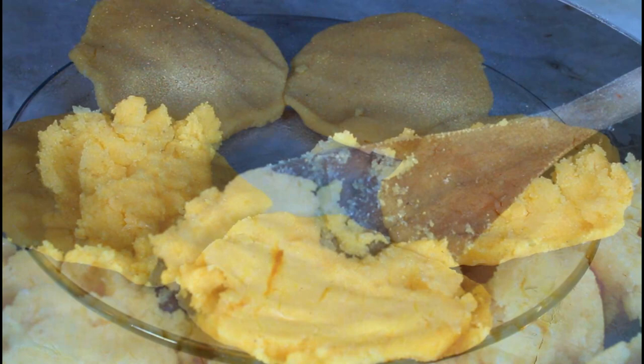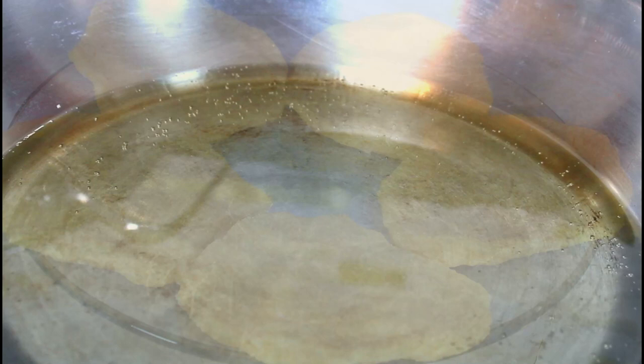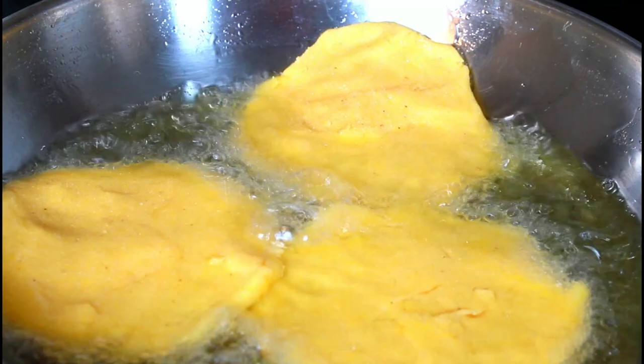I have some oil that I put in my pan and I'm going to fry them. This is the oil that I have on the stove and I don't want it very hot. I want it on medium heat to start frying. You want it on medium heat because you don't want it too hot and your fritter to burn before it gets cooked.